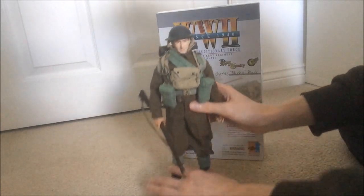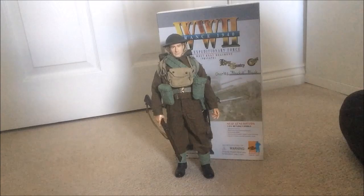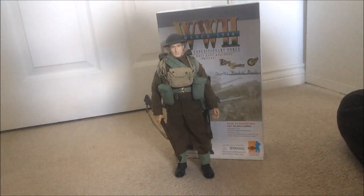So yeah, there he is. Thank you for watching, I'll see you in the next one.